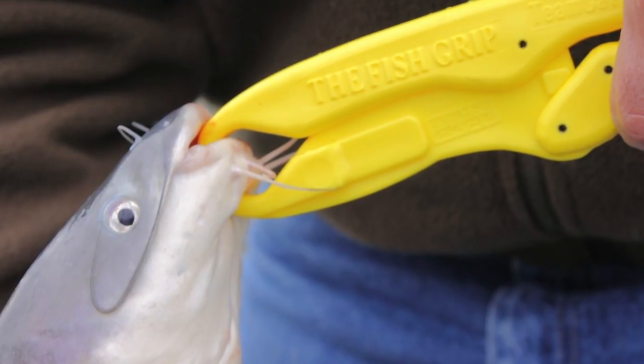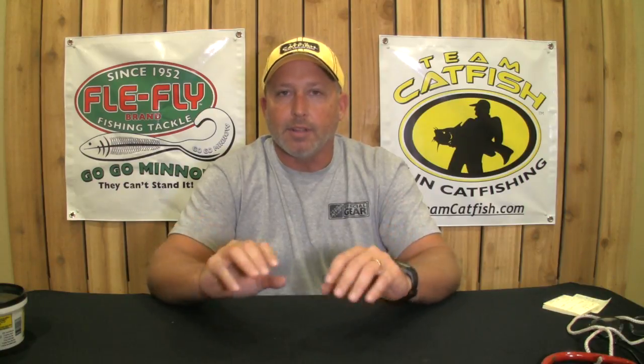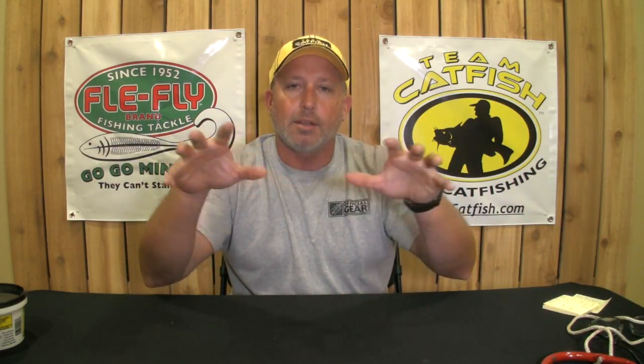The whiskers on a catfish are designed to help them find food. You could imagine them as being almost an extension of a tongue. A catfish is made up of lots of sensory organs that help it locate food in complete blackness or in low-light conditions.